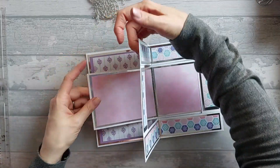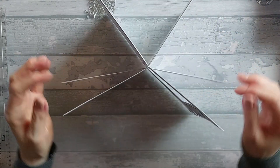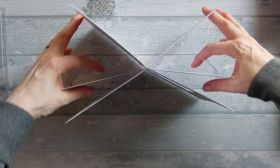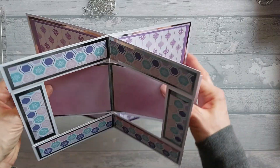So that should leave you with that. Just make sure if you're using wet glue it's not stuck anywhere. So that leaves you with that — that's your card when it stands up. And then if we just hold it open, that's kind of how it will look when it's stood up.